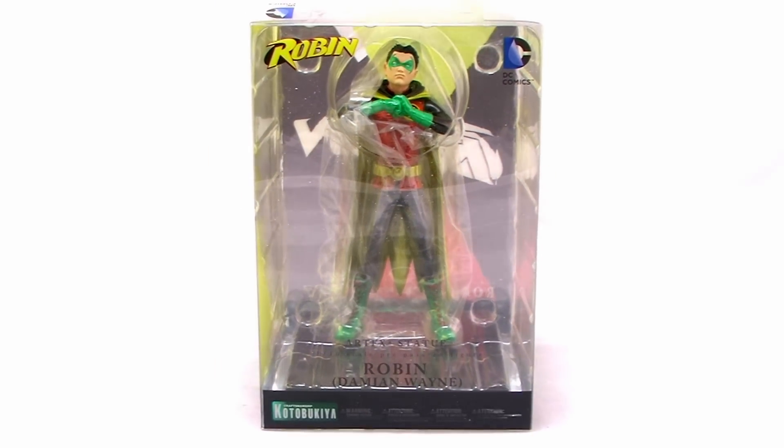Hey guys, I'm Pixel Dan and this is a review of the Kotobukiya DC Comics ArtFX+ Damian Wayne Robin. It's the latest addition to the ever-growing line of beautiful DC Comics statues from Kotobukiya, so let's take a closer look.